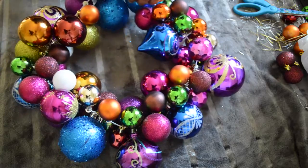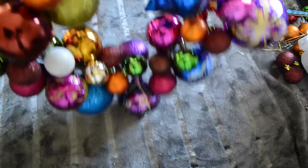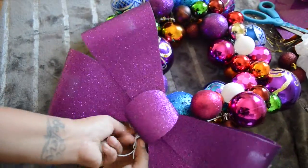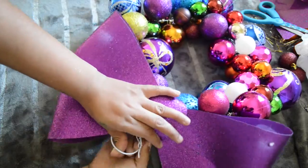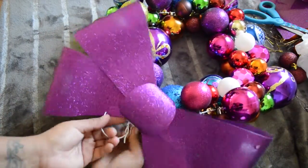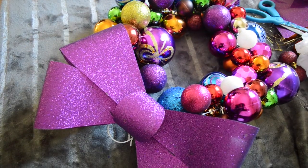Una vez que hayas acabado de meter todas las esferas que tú quieres, simplemente vas a volver a poner el gancho — no tiene que estar perfecto, simplemente amarrarlo bien. Y ya. Ahora yo simplemente voy a amarrar el moñito en la parte de arriba. ¡Y listo chicas! Así queda como pueden ver. Queda muy hermoso. Y yo me enamoré.